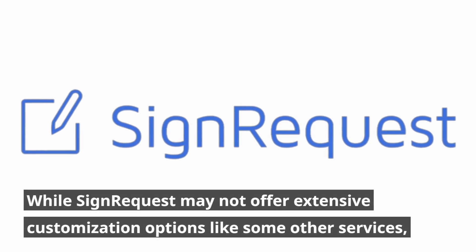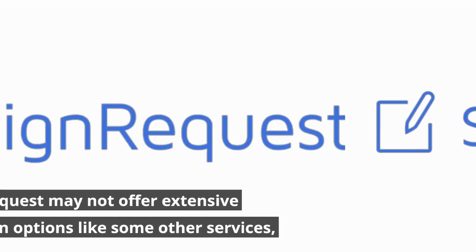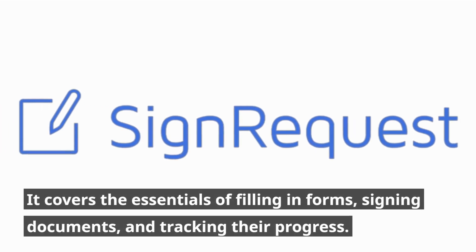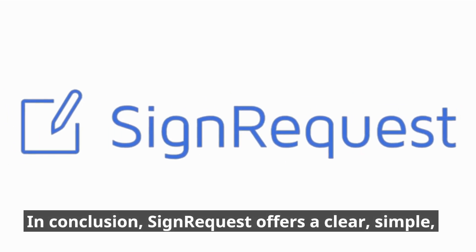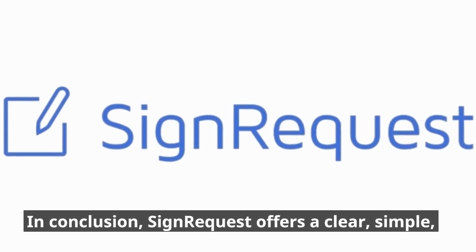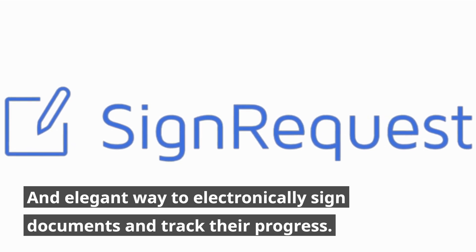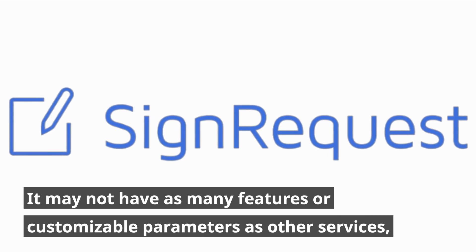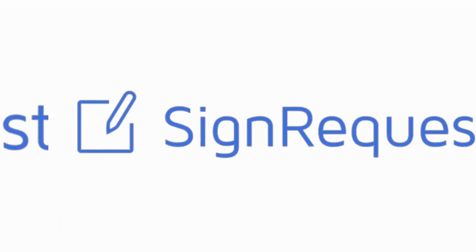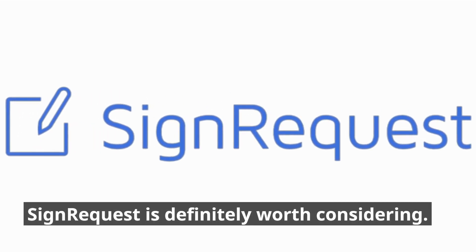While SignRequest may not offer extensive customization options like some other services, in conclusion, SignRequest offers a clear, simple, and elegant way to electronically sign documents and track their progress. It may not have as many features or customizable parameters as other services, but if you're looking for a straightforward solution that gets the job done, SignRequest is definitely worth considering.